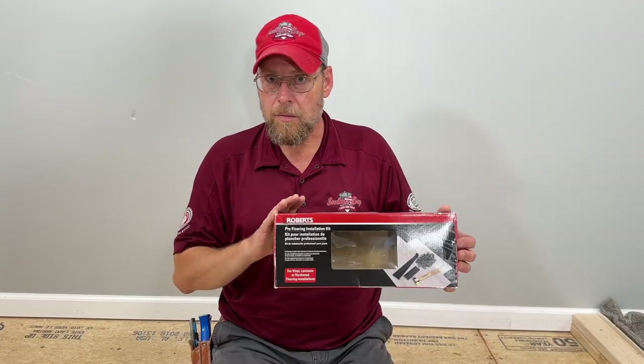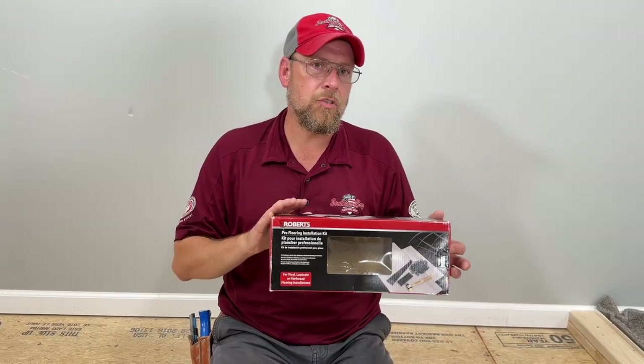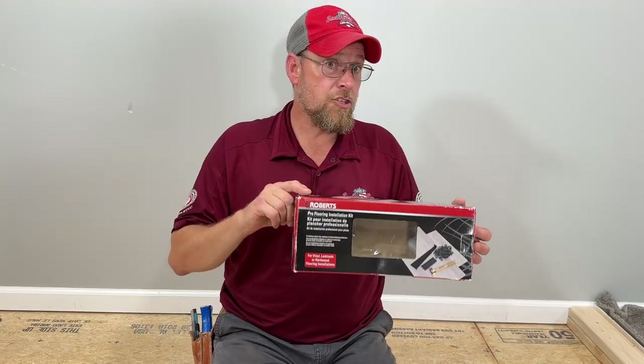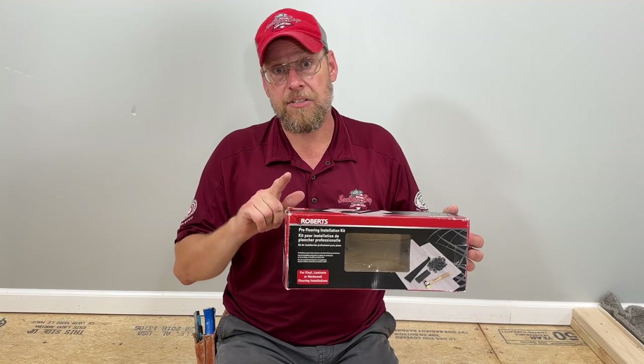I'm going to leave a link in the description to help you get going. This little box of tools is the only tools you're going to need for your vinyl plank flooring installation. I'm going to show you what's in the box and how to use them.